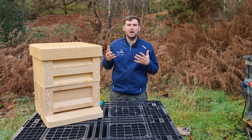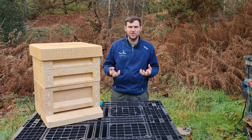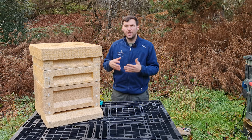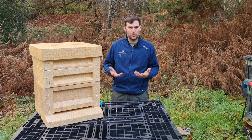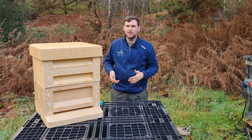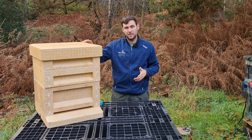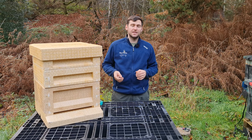The Maysmore polyhives are made from poly at 100 grams per litre density — considerably more than standard packaging but the lowest density available on the market. Maysmore and Payne's both use 100g/L. BS Honeybees use 120g/L on their nucs and you can really feel the difference. The Abello ones are 160g/L and use a different steam-moulded injection process. That said, they're still really durable and easy to put together — I'll show assembly in a separate video.